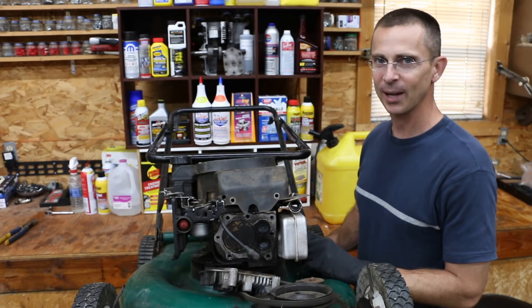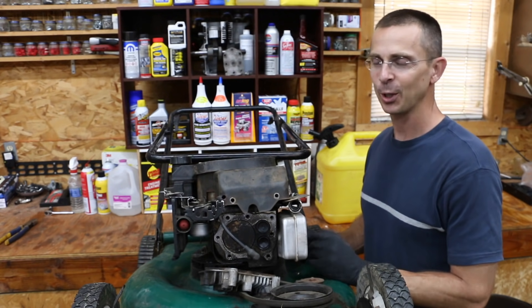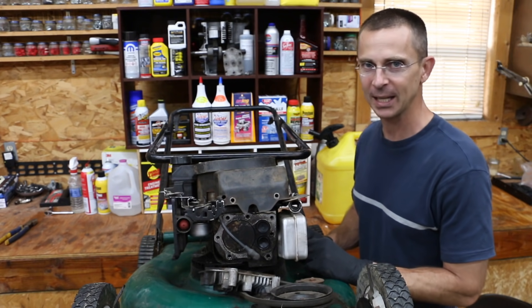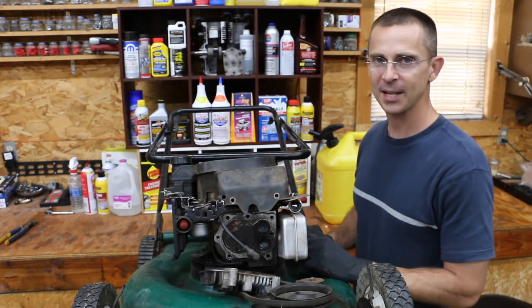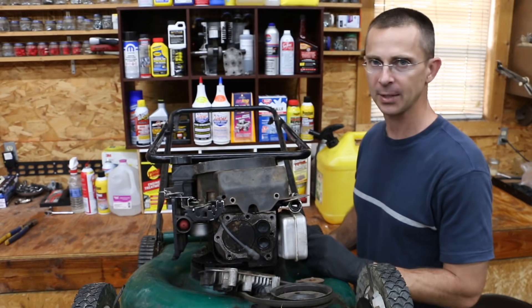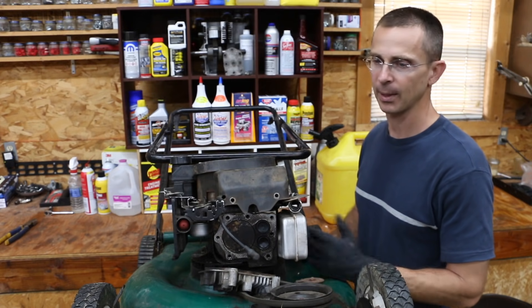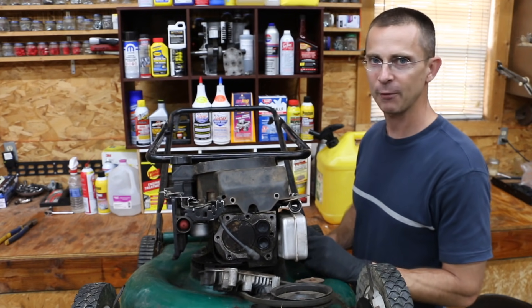I have to admit I'm really impressed that the 50-50 diesel-gas mix worked. I was a little disappointed that the mothball-Chemtool-diesel mix didn't work, but that's asking quite a bit. It probably could have worked with maybe 25% gas along with the mothball-Chemtool mix — maybe I can try that in a future video.